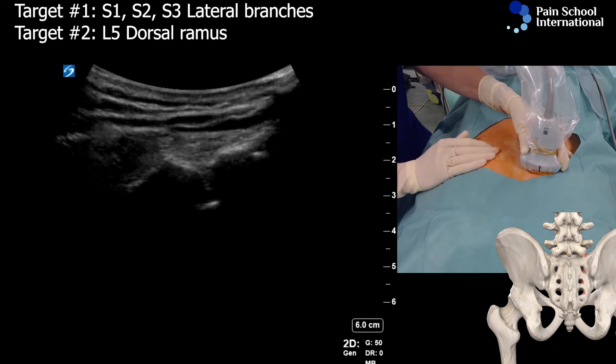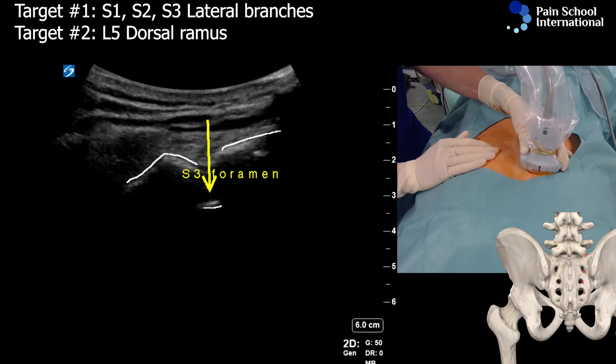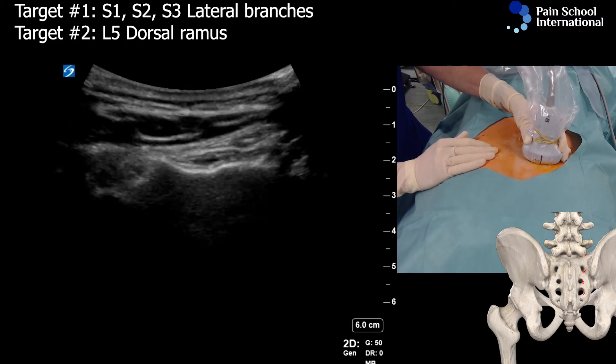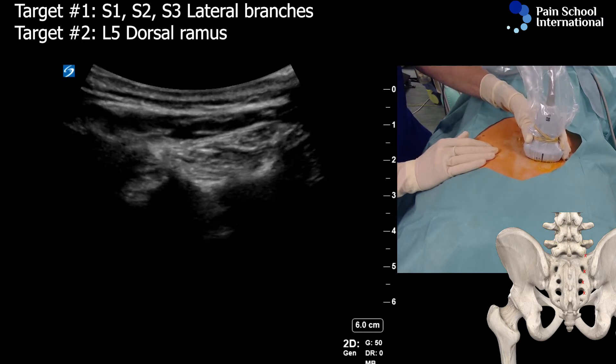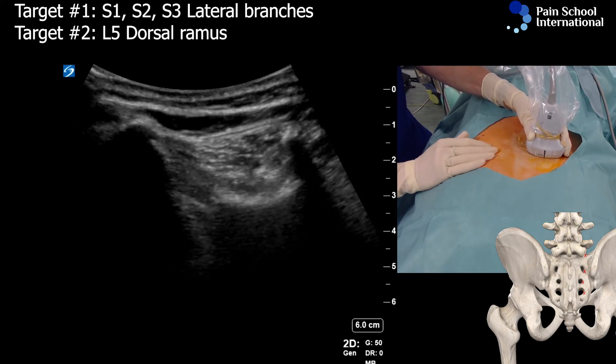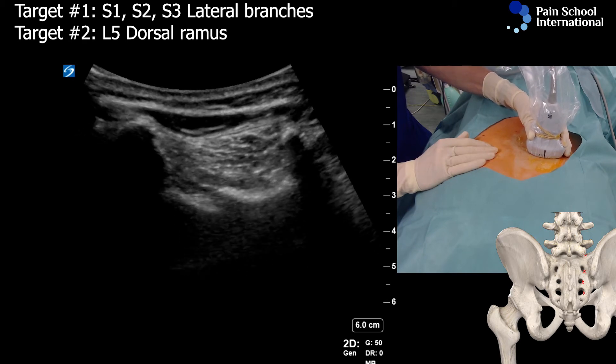We can visualize the next opening on the bony surface — that's going to be S3. Let's go for S1, so S2, sliding cephalad, and here you can see the opening for S1.